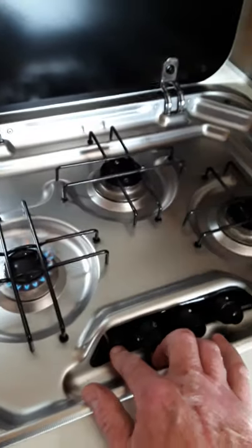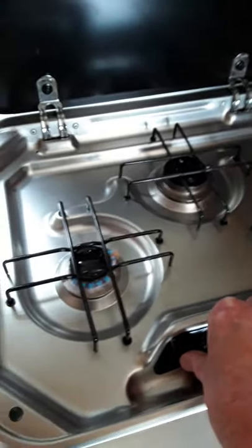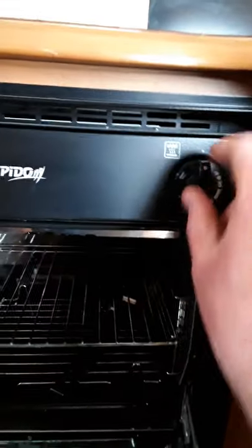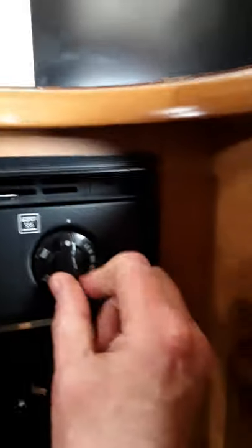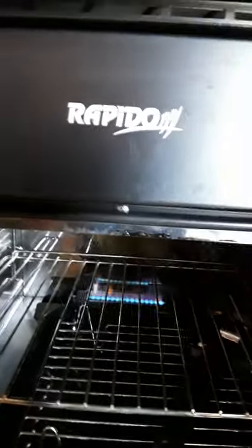Now just a quick run down on your hob. There's a little ignition switch here to give a spark — just turn your knob and hold in the button and that'll light up. Down at the bottom you have your oven and grill. When the two dots are lined up it's off. To light the grill bring it around to the grill side, and for the oven go the other way, hold it in and the oven lights up. To switch off, just bring it back to zero.